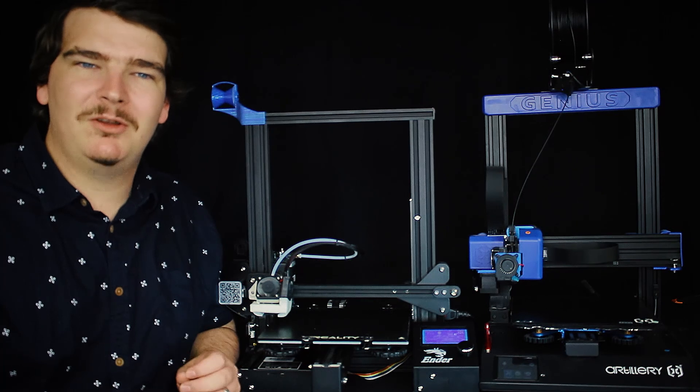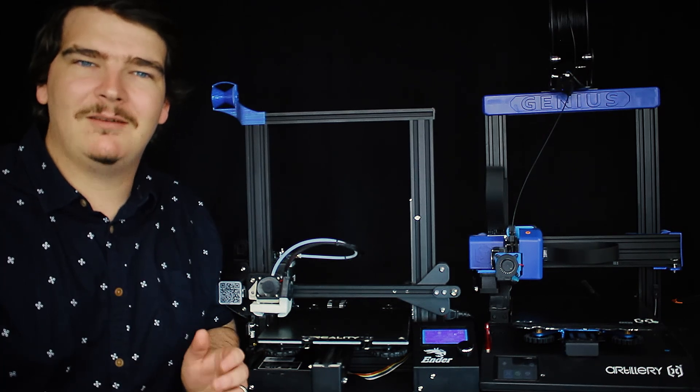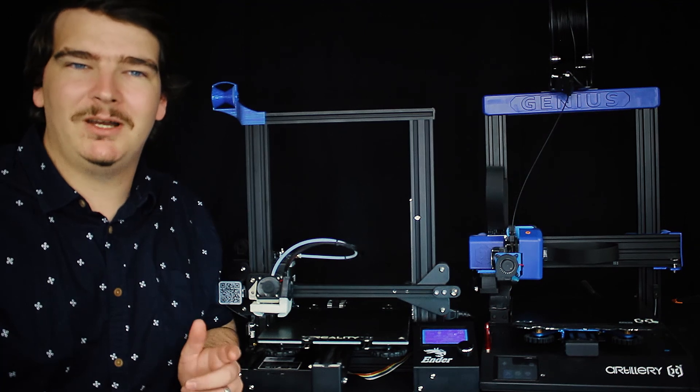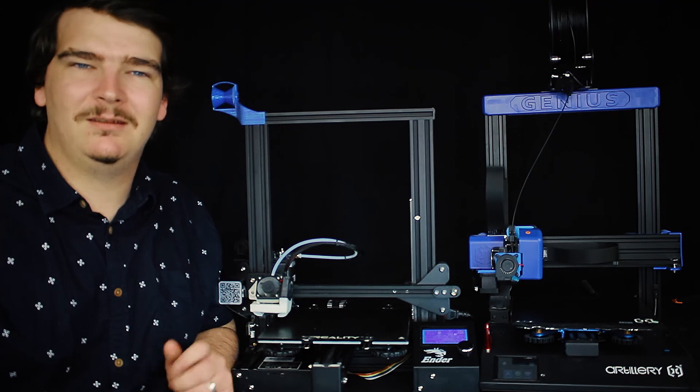Most of the printers that we will be looking at today were sent to me by Banggood.com. They're currently having a big sale so it's a great time to buy. I'll have links and coupon codes to all of the printers that we talk about today down in the description below.